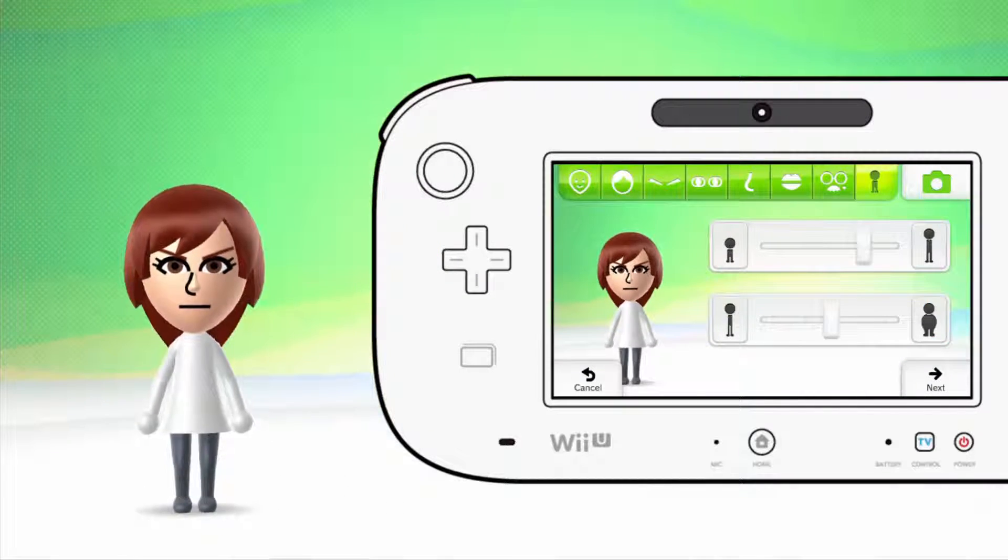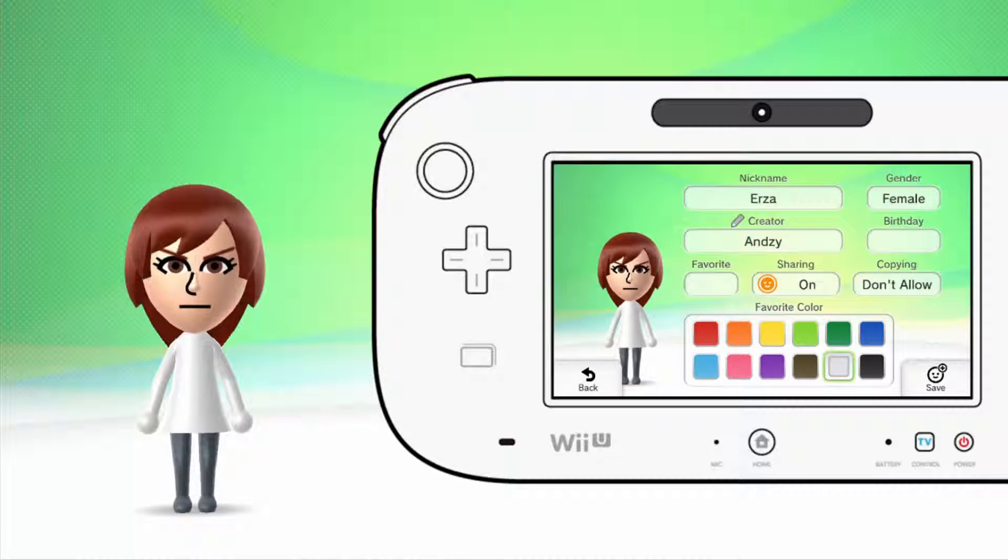Okay, and then last but not least, you just go and see — this is how I made her. I made it this tall but I didn't make any adjustment — like, she's a Mii fighter, whatever. Alright, and then obviously you name her Erza — Erza, right there. And then I put the color in white because of her armor. There's no gray, unfortunately. But yes, of course, we're just gonna save it.